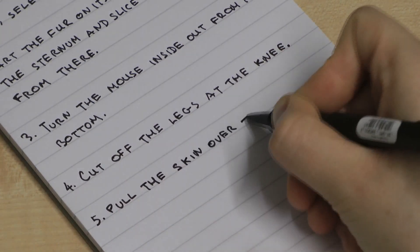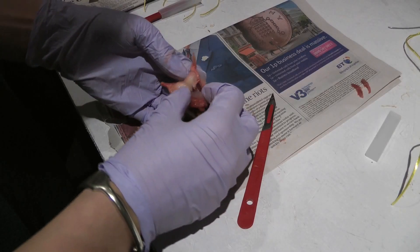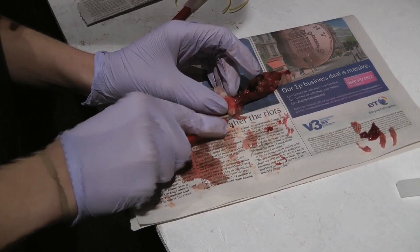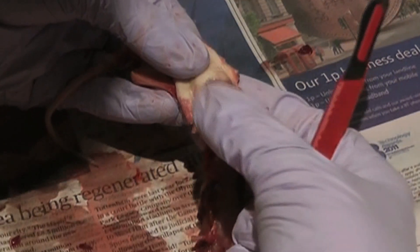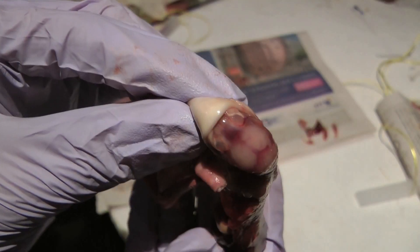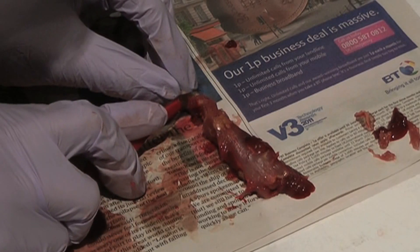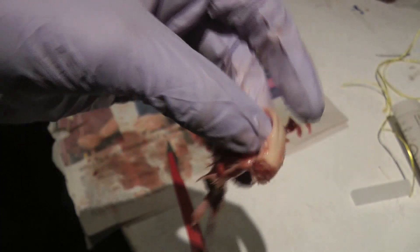Pull the skin over the head — it's tricky, they're really fiddly. Pull it down to the front legs. It's a gruesome body to get away from, if you like. You don't need to keep that, so get rid of it. Oh, I've just ruined his eyes. That was a good crunch — I ruined mine's eyes too.